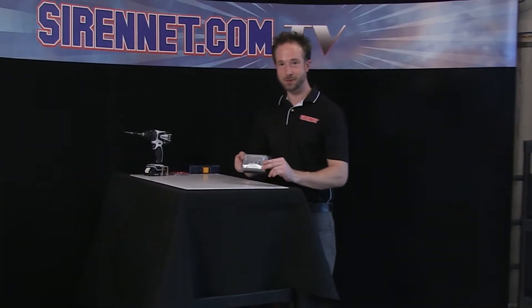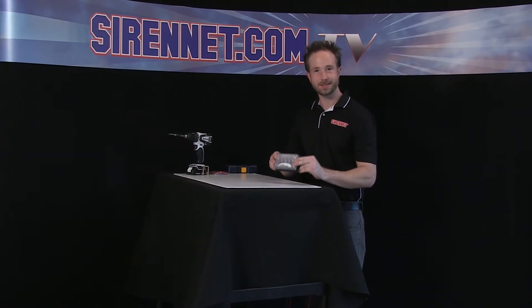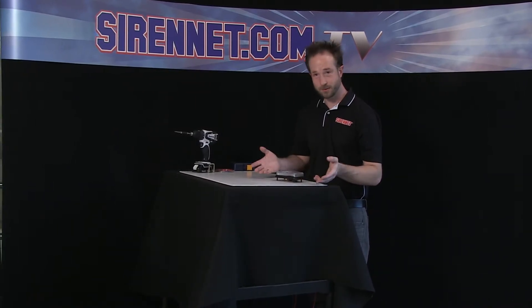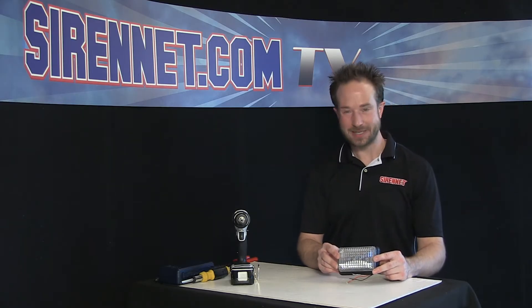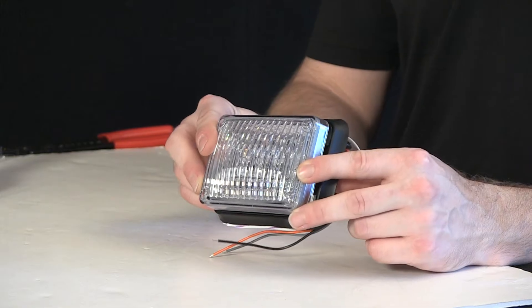Well, thanks very much, Stuart. I couldn't have done it without you and your insightful dialect, always keeping me motivated and working hard on my recordings — which, unfortunately, not as good as Madonna, but just as bright and just as innovative. A little seriousness here now: 400 Series Super LED light head, like we mentioned, from the wonderful folks at Whelen Engineering.